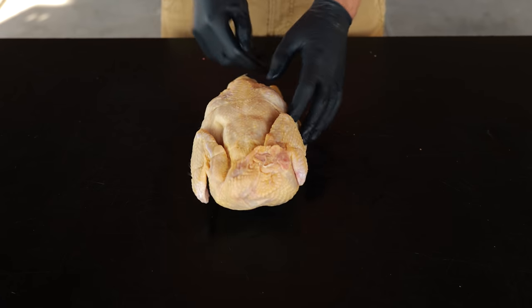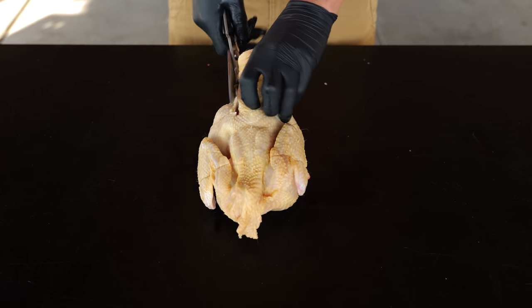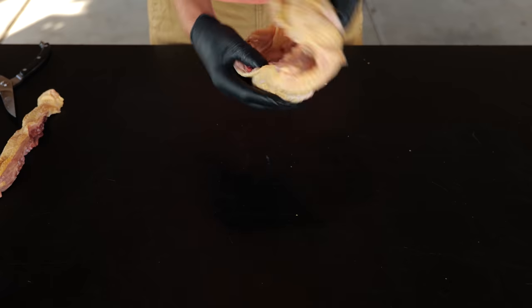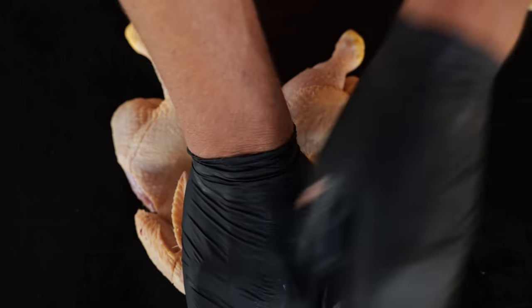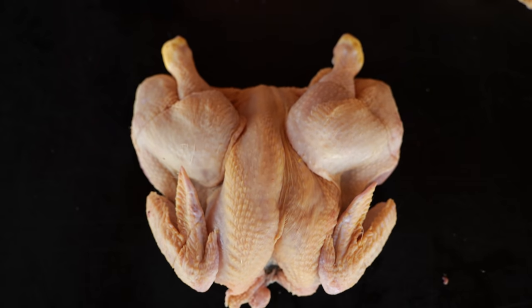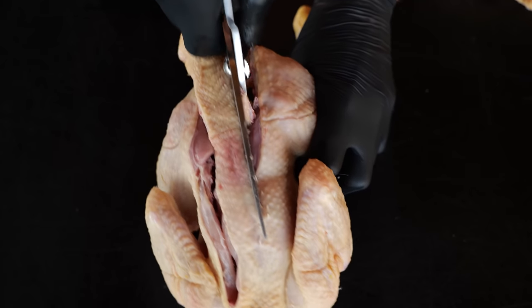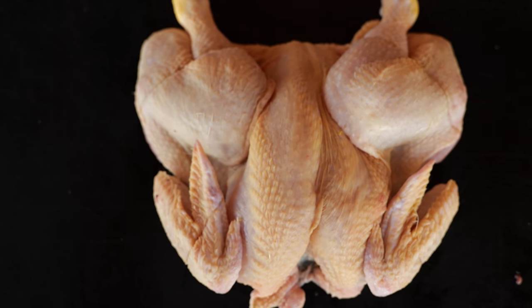Let's start preparing these chickens. I'm starting by taking off the backbone — there's no meat on it, so I'm using my poultry scissors to cut it out. Once the backbone is gone, I'm going to flip the chicken over and press on it so it becomes flat, breaking a couple of bones in the process. You can also cut these bones, but I just find this method easier. We're going to do the same for the other chicken. By using this method we make the chicken look good, but not only that — it makes it cook more evenly.